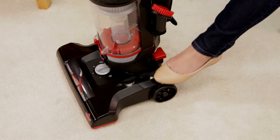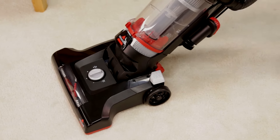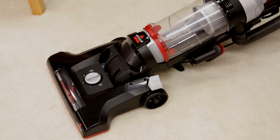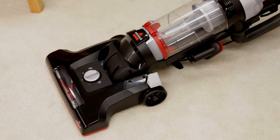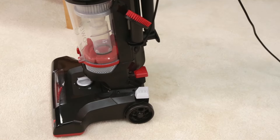Press the recline pedal to lean your vacuum back for cleaning convenience. To get even lower, press the recline pedal a second time. Once finished, lean your unit all the way back up to lock it into the upright position.